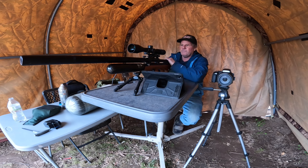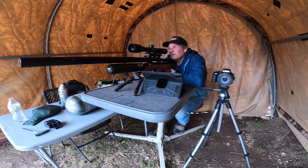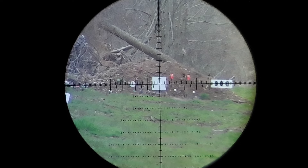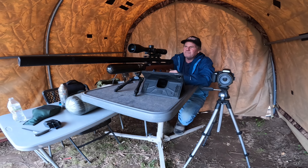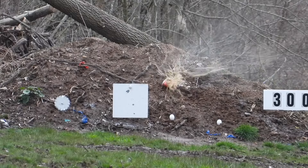Let me ring this steel one more time to see if you can hear it. Hopefully I don't miss it and embarrass myself. Let's ring that steel at 300 yards one more time — see how well you can hear it. Ding. I guess that's going to do for today. Till next time, bye bye.